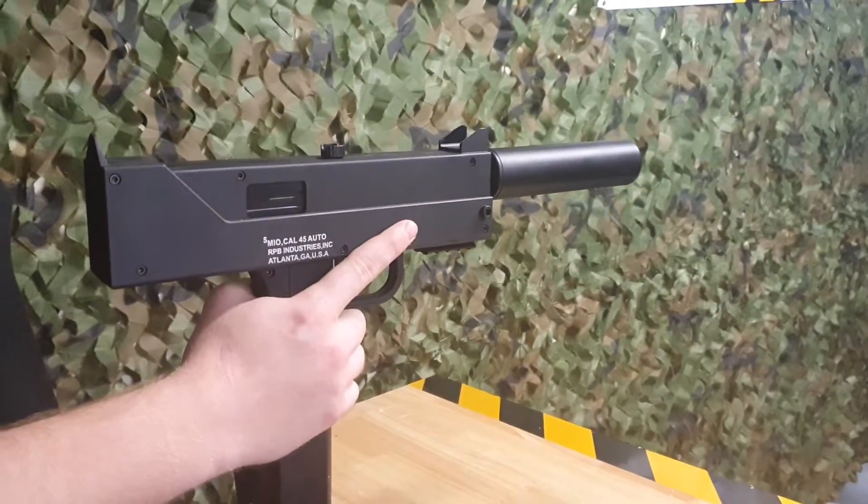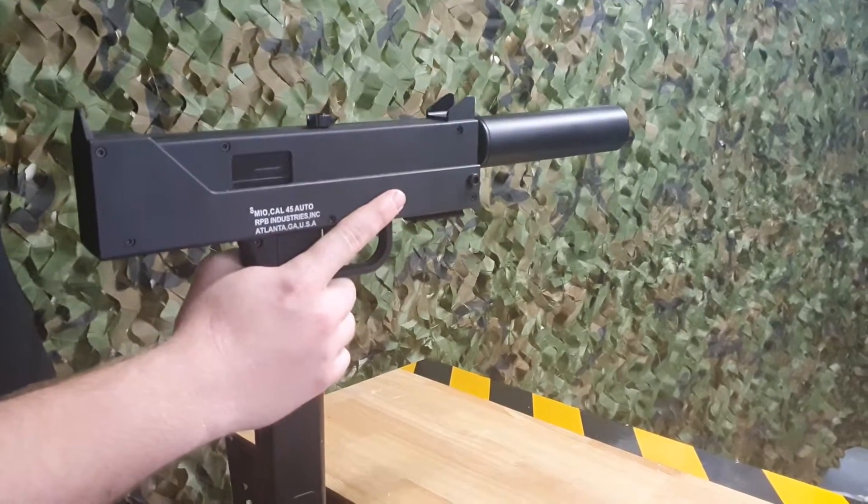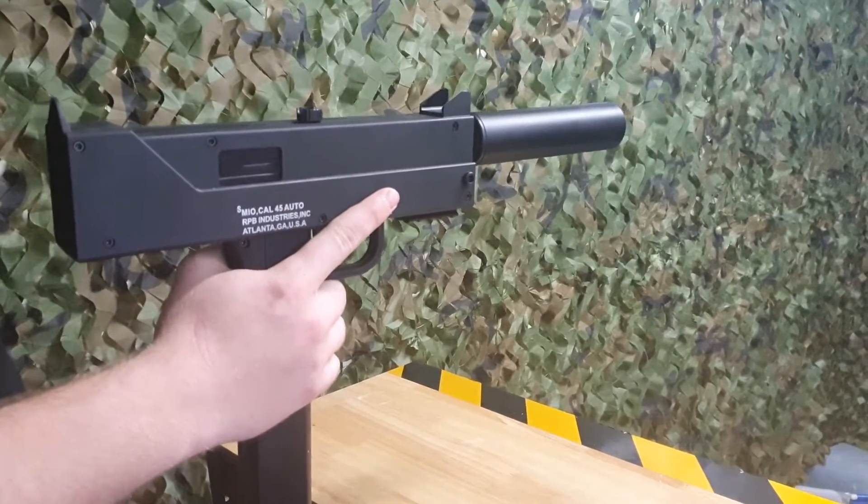Nothing more to say about this one besides that it is a great little CQB blaster, or even an amazing secondary if you ever run out of ammo.